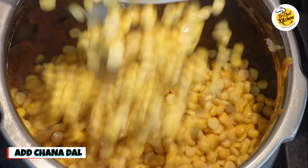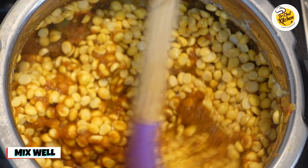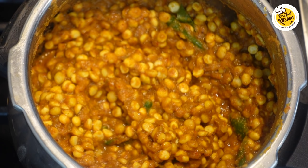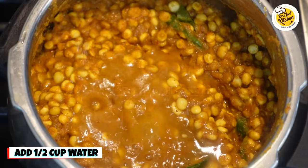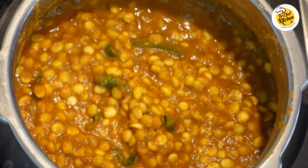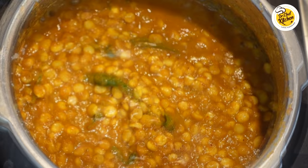Now add the chana dal which was soaked in water for two hours and mix it well. Add one teaspoon of ghee and mix it well, cooking for around two minutes. After two minutes, add half a cup of water and mix it well. Please make sure it's just half a cup and not more, because we don't want it to become a liquid gravy — we want it more like a curry.